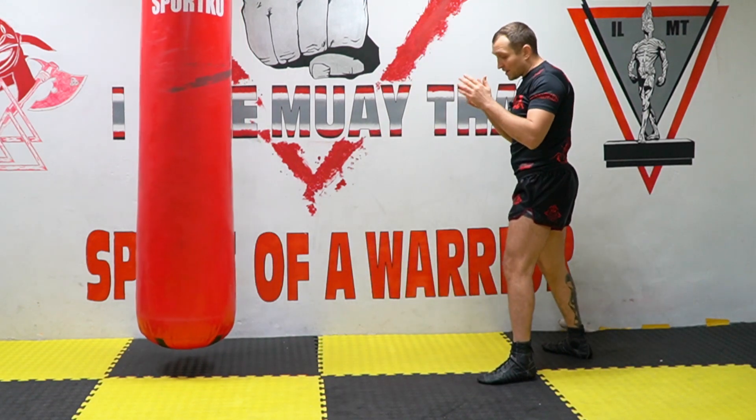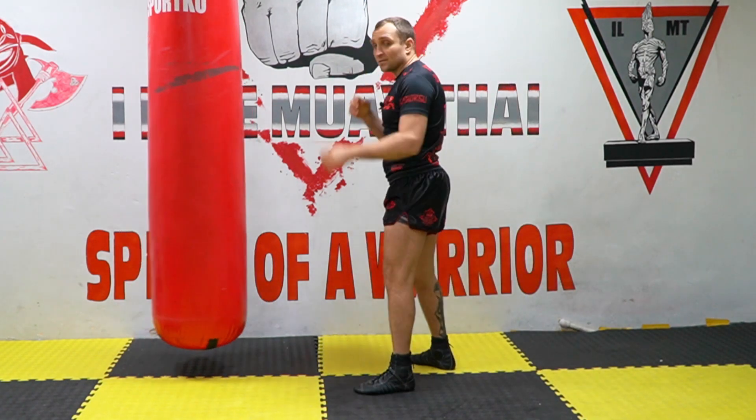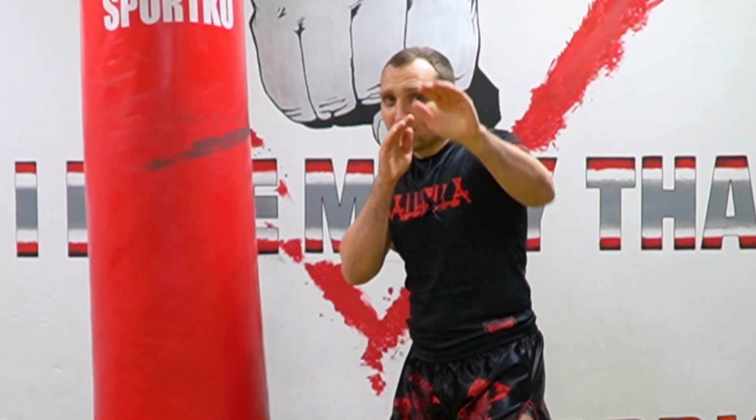From the right and same from the left — step and do like that. And don't forget: when you want to do the pike kick or snappy kick, you need to hide it under your forward hand.